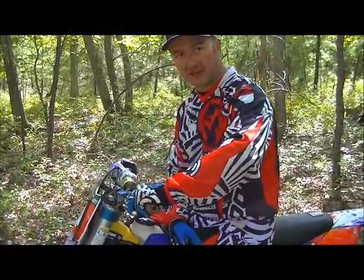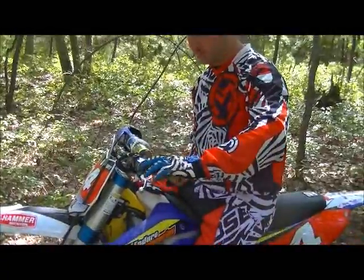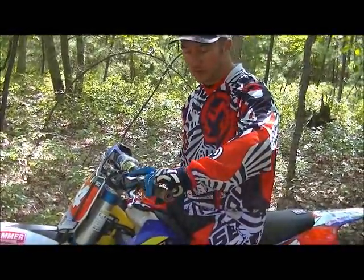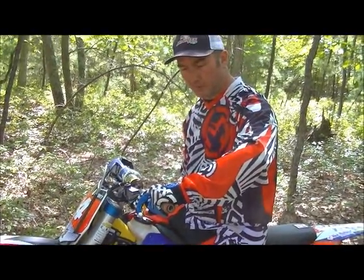That will lead to better clutch engagement and better clutch habits down the road. I want to show you on the bike — I'm going to start it up. I'm obviously not going to leave because I don't have a helmet on, but I'm going to show you how much my clutch is actually moving when I'm working from the engagement point.